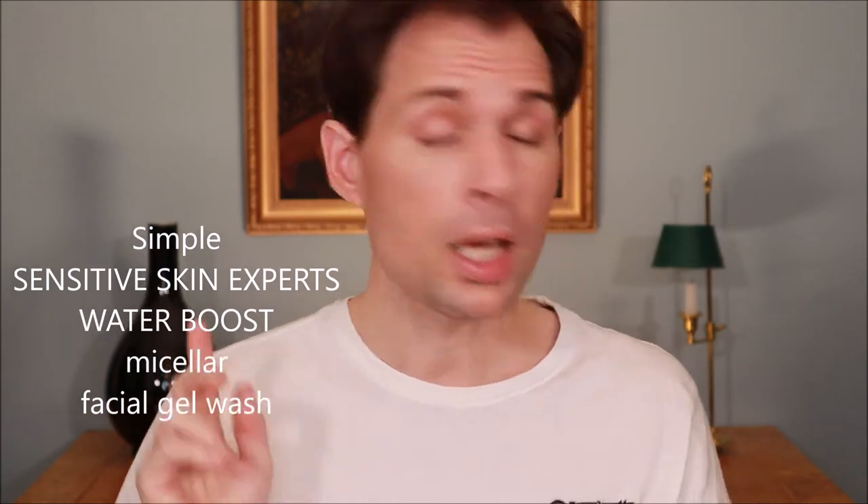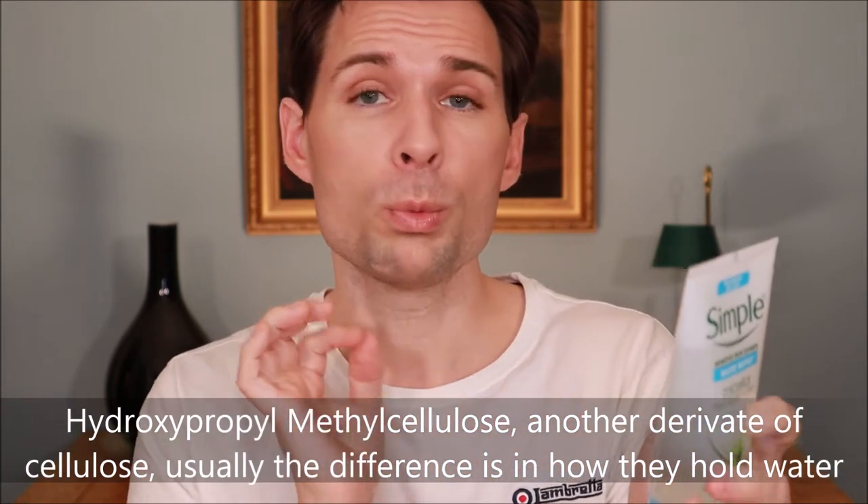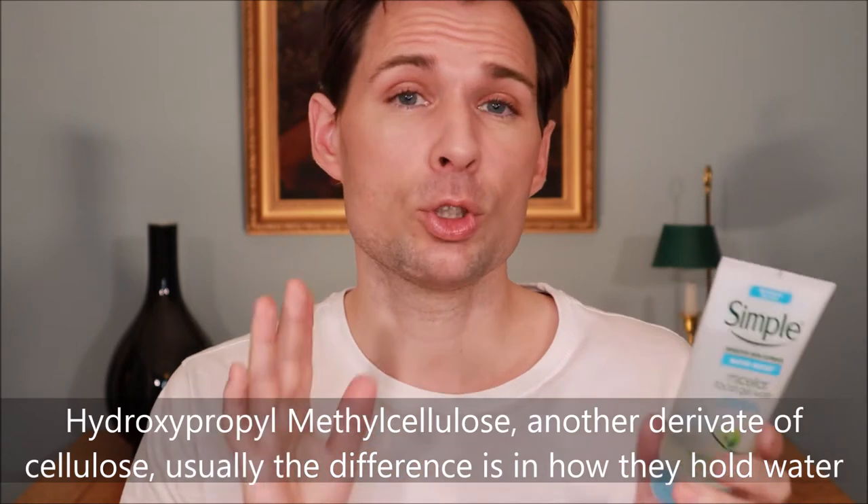If you wonder about methylcellulose and what it does in cosmetics, I have a product here which you might know — a micellar gel wash. If you look at the ingredients list, it has an ingredient called hydroxypropylmethylcellulose. That is a different sort of cellulose, but it does the same thing: it makes the liquid more thick. You will often find cellulose in sunscreens as well.